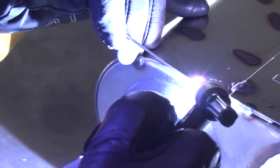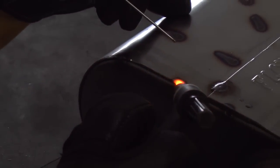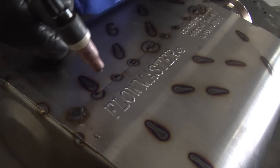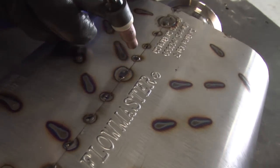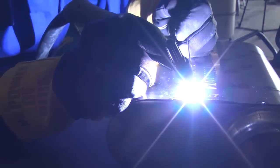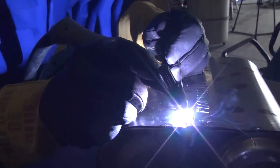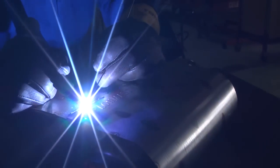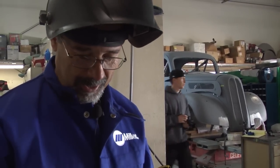I like to spot weld every inch or so. Once it's all spot welded I come back and I'll stitch one inch, skip one, stitch another inch and skip one and so on. That keeps the heat at a minimum from warping the material or the project we're working on. Then I'll go back and fill in the ones that I skipped and continue that process until the entire muffler is welded up.